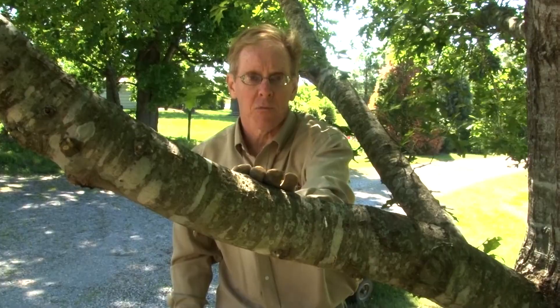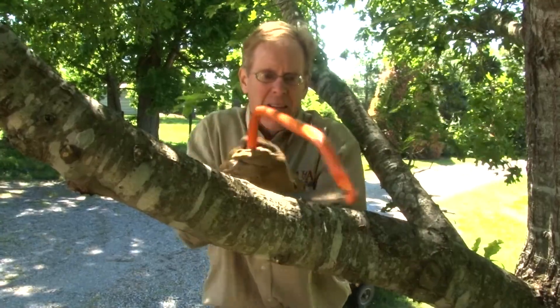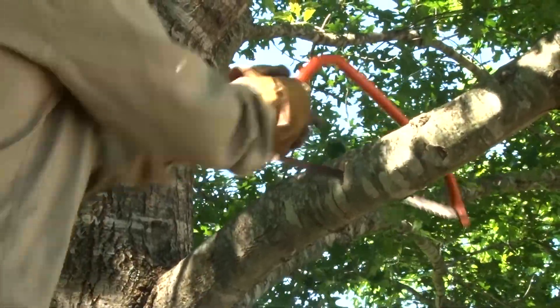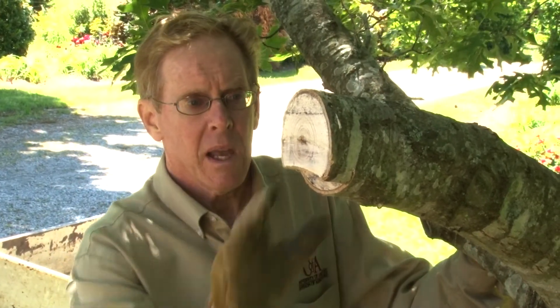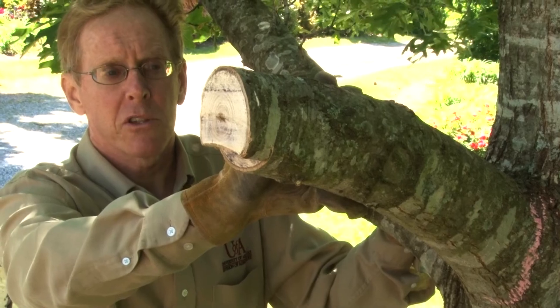Now that we've completed the first cut — the undercut — we're going to make a second cut about one inch further out on the large branch. Notice how clean this cut is in contrast to what we did earlier. We also have a much smaller piece of branch to deal with, much less weight, so it's going to be much easier to handle.